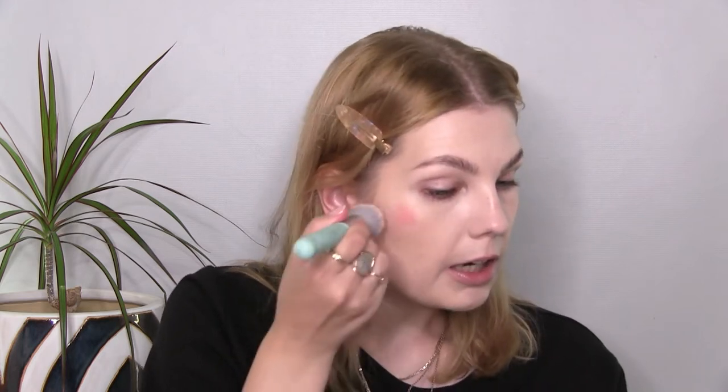For blush, I'm using the Revolution Cheeky Blush Shot Blush Tint in the shade Red, which I love. Just do one little dot on each side — this is also quite pigmented. And I'm still using the same brush to blend everything out. This color is just so pretty. I'm looking a little bit more human now.